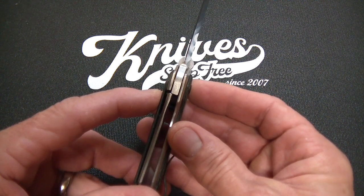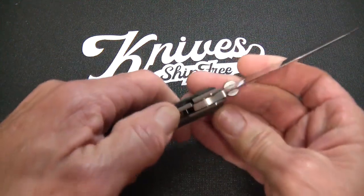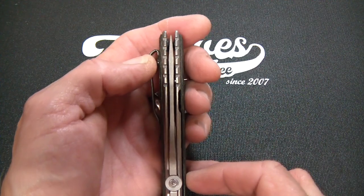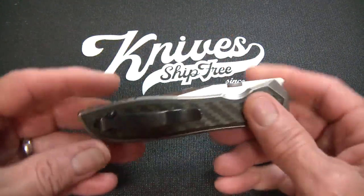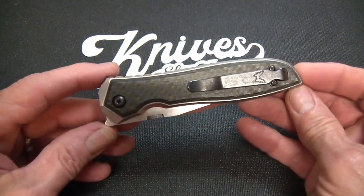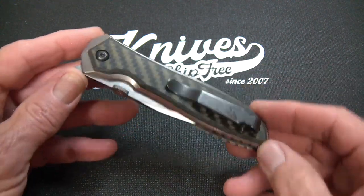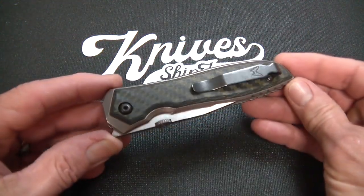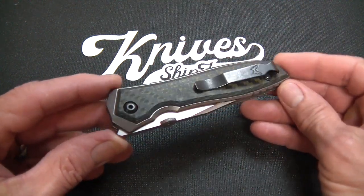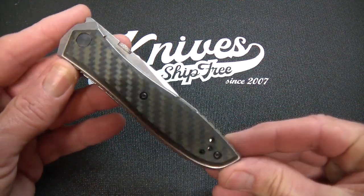This one does lock up pretty early — about as early as I'd ever like to see it — but it is rock solid: no slip, no stick, no rock. Blade centering is totally squared away. Handle length is four and three-quarters inches, so a three and three-quarter inch blade with a four and three-quarter inch handle — just about benchmark blade-to-handle ratio, an inch difference between handle and blade.